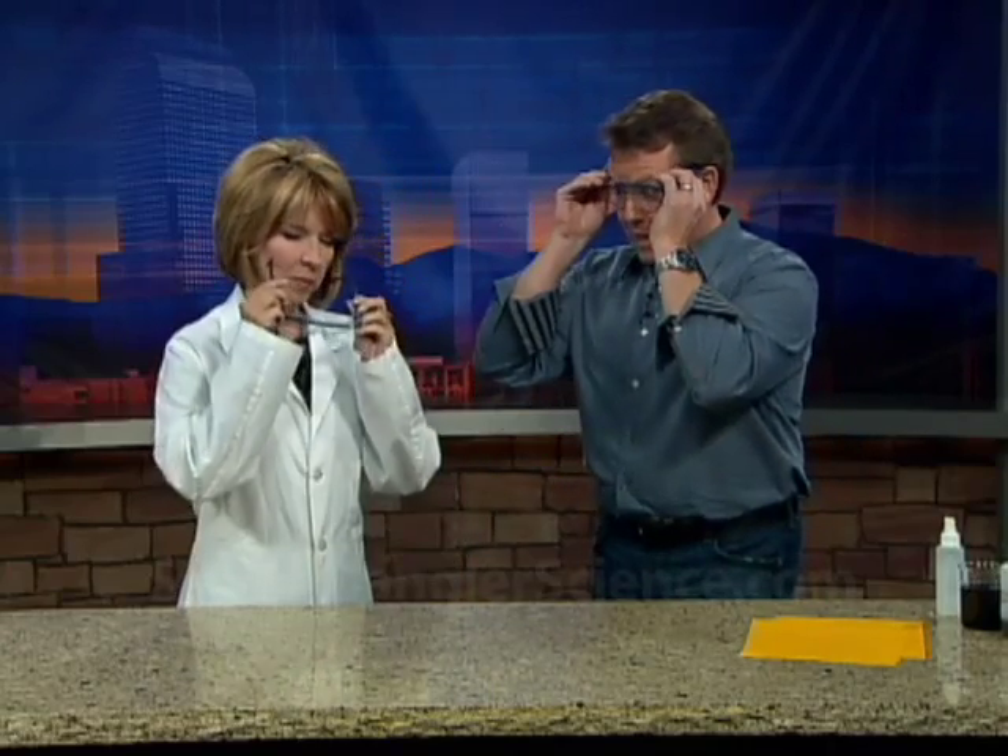Okay, this is very exciting, right? Chemistry with Kim. So put on your safety glasses. We had a little thing with liquid nitrogen this morning, so that was pretty fun. Becky was happy about that.